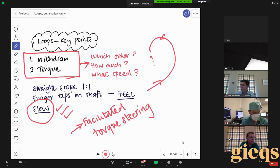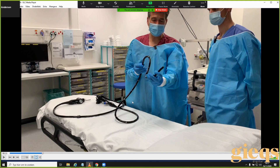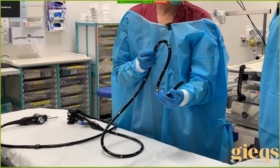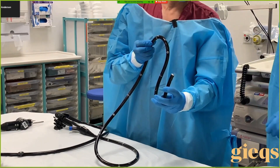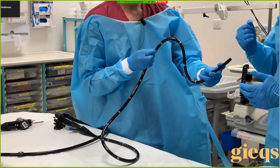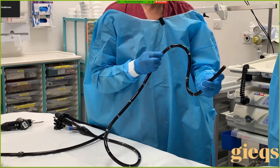Now we're moving to the final two videos — firstly dealing with very tight N loops, which is slightly different, and secondly briefly showing how you move loops into the umbilicus. Everyone watching will recognize this: if you pull back you come out, if you push in the patient gets a lot of pain. How do you resolve that? If I pull back I come back, if I push in it gets worse and the angle gets worse. Do you change the tip? Still happens. Do you pull out and down?